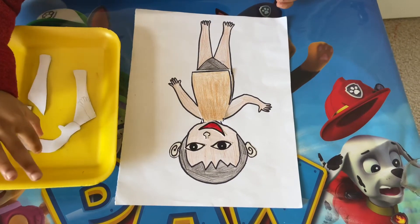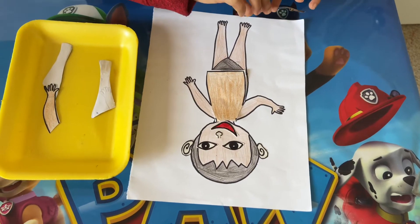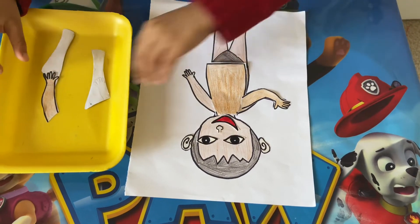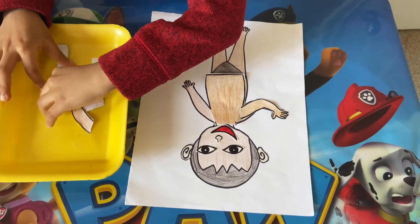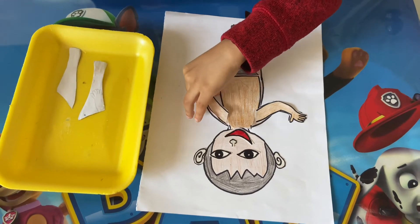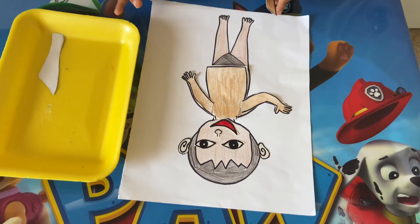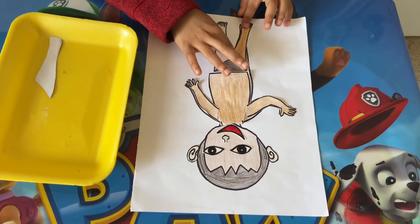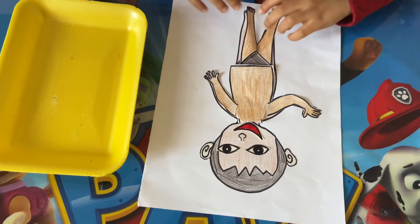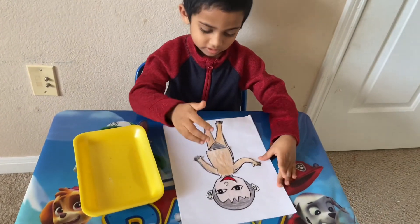Now the arm. Now the arm. And now this one goes here. Head. Now we're seeing the body parts. Head, head.